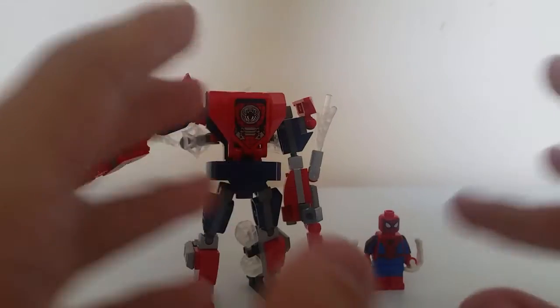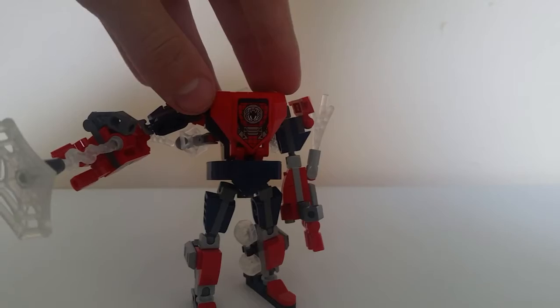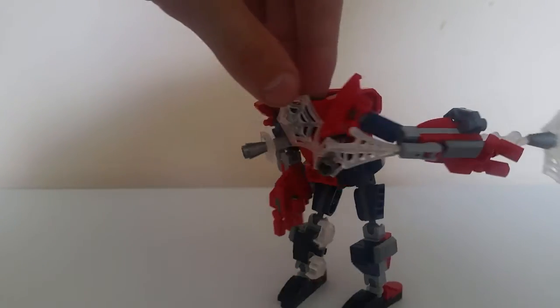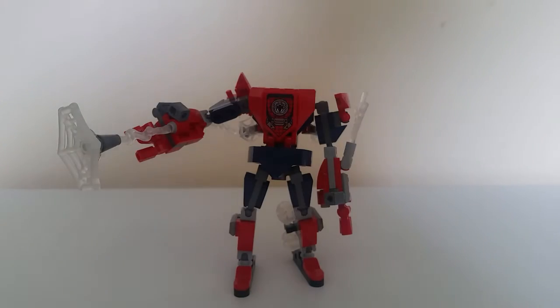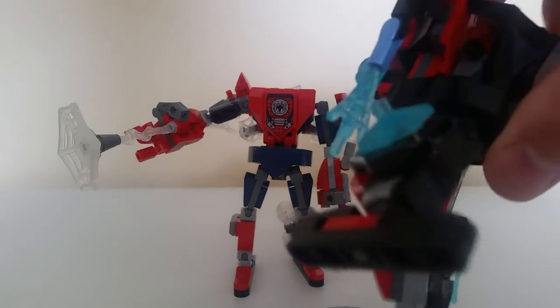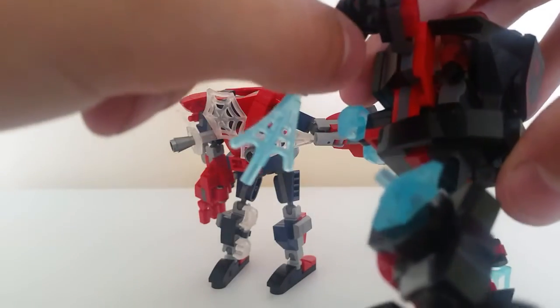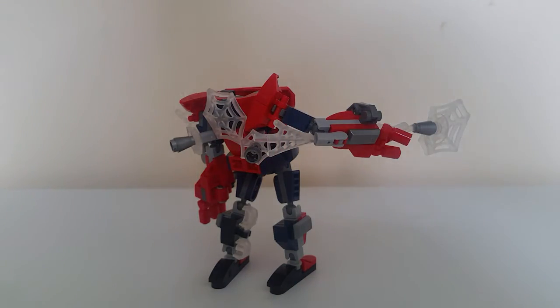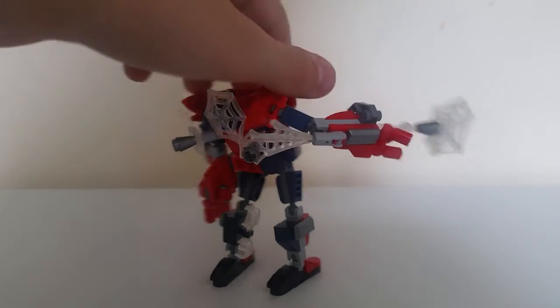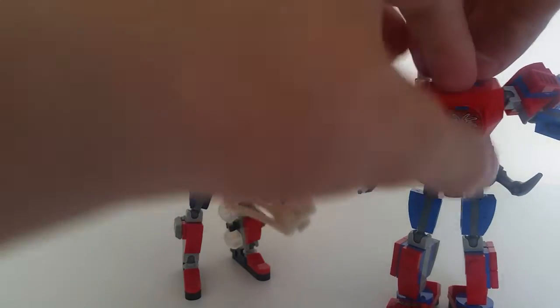Now I've built the Spider-Man mech, I've got the general basis. If I remove the minifigure, we just have this behemoth. It's very simple. The feet definitely match those of the Miles Morales mech, with the slim feet. And the web pieces coming off the arms — on the Miles Morales one they come out of the back. It also has web pieces coming out similarly, much like the other Spider-Man mech. Quite enjoyable.